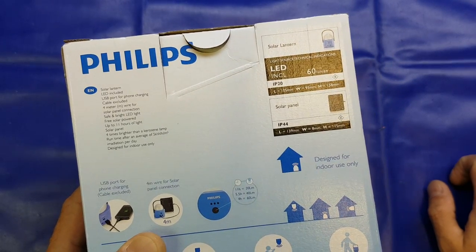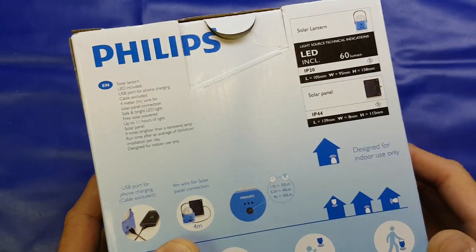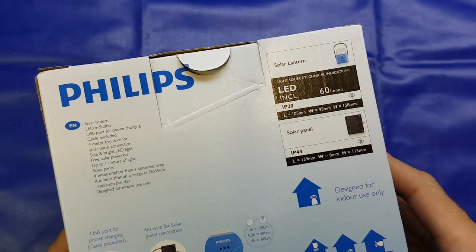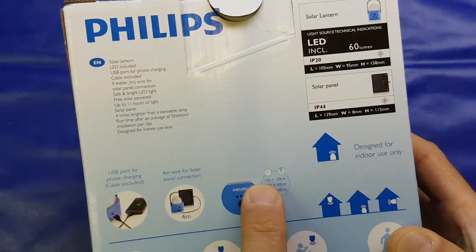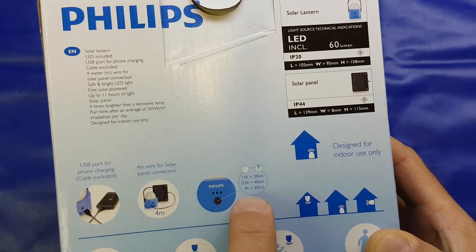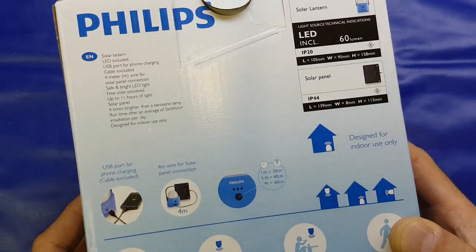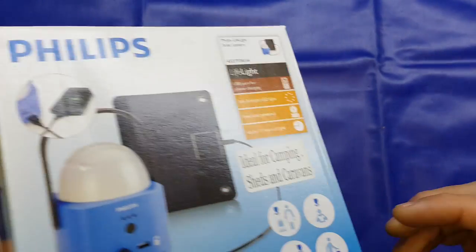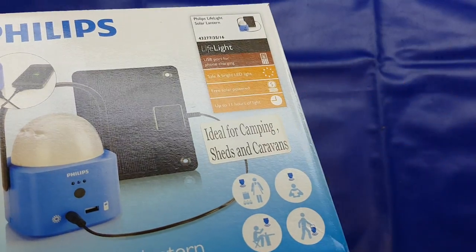It's IP44 rated on the solar panel and IP20 on the lantern itself. 11 hours run time on the 20 lumen setting, five and a half hours on the 40 lumen setting, and four hours on the 60 lumen setting. Designed for indoor use only — unless you're in a tent, presumably.